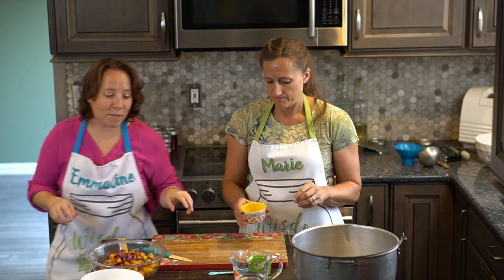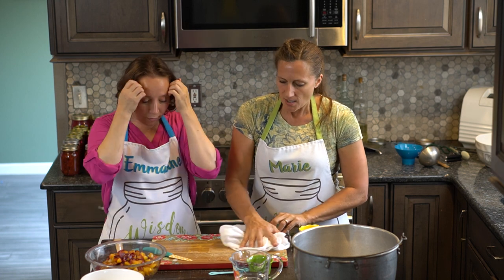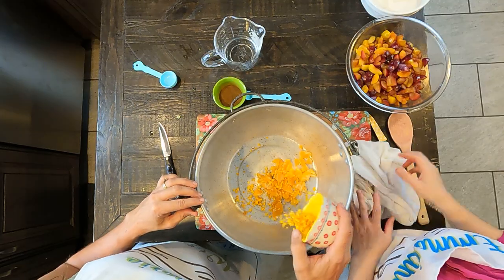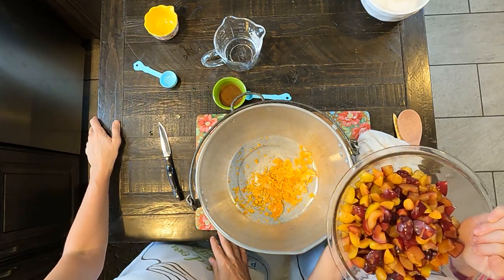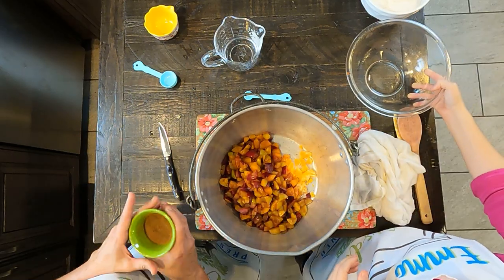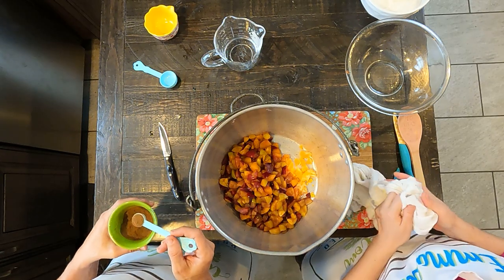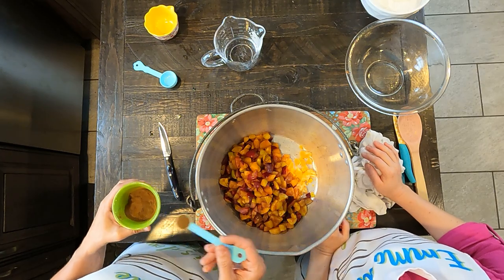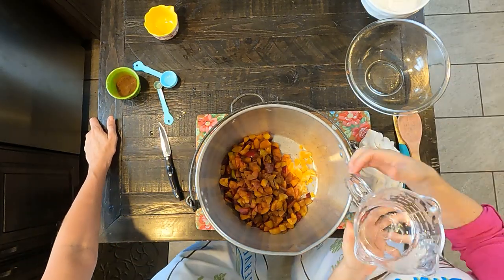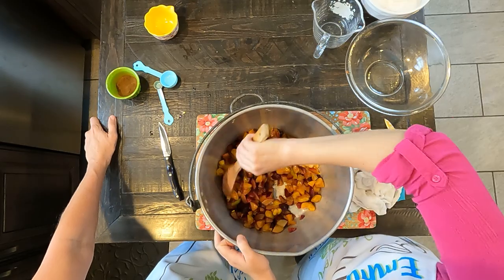We're putting the two small oranges into the pot. We've also zested one tablespoon of orange peel. We have five cups of plums that have been pitted and diced — dump the whole thing in. Then we add a half teaspoon of ground clove and a half cup of water.